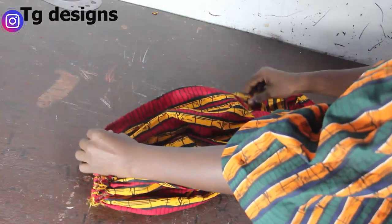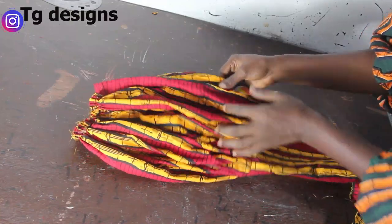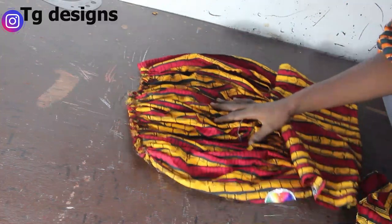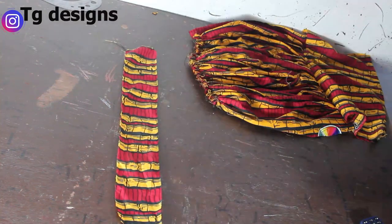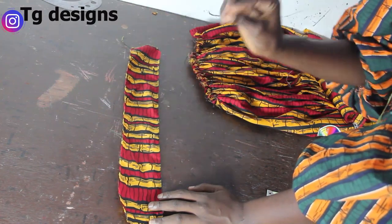I'll go ahead and attach this and do the same for the second piece. Attach this to the lower part of this sleeve — you can see what it looks like. This is basically what we are going to have. Just fold it into two to give you guys an idea of how full this is going to be. The next thing is you're going to discover rough edges at this place.